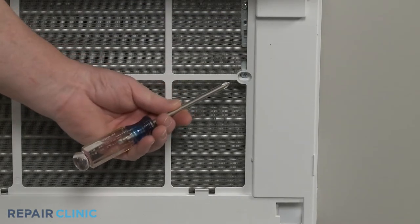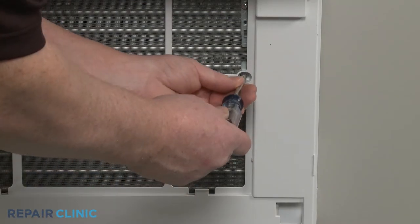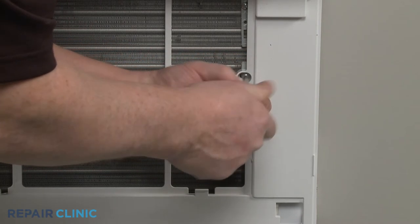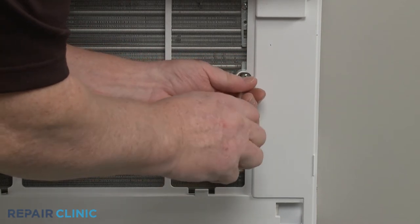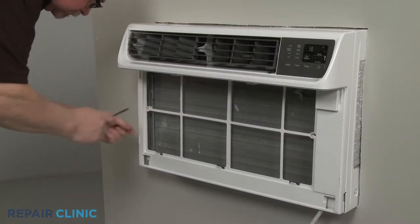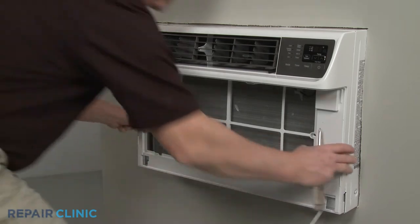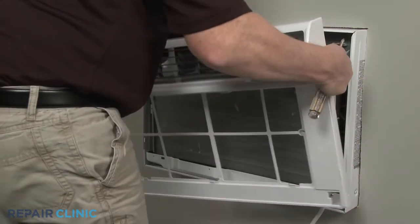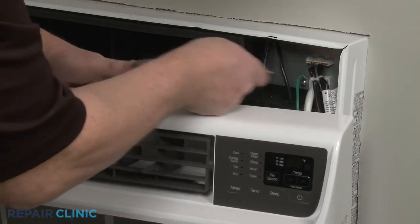Use the Phillips-head screwdriver to unthread the two mounting screws securing the front grille assembly. Pull the assembly out from the bottom, then lift up to detach. Disconnect the wire connector to fully remove the assembly.